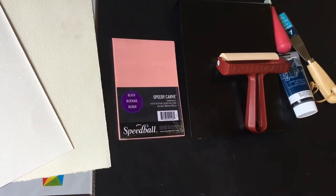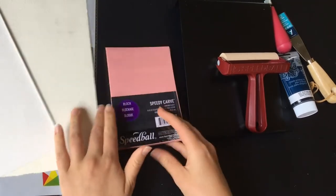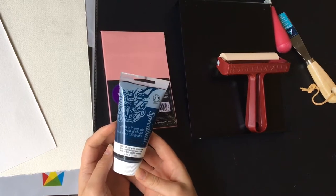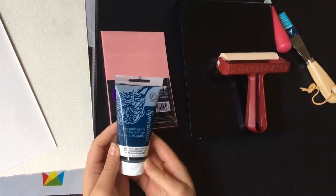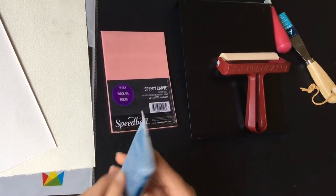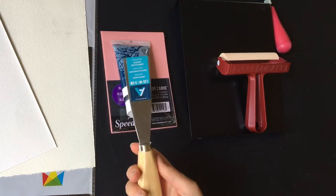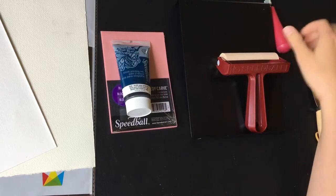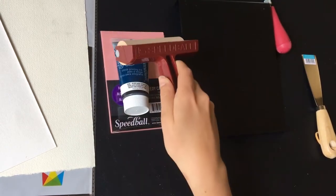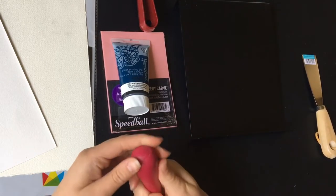Today I'm going to be using this Speedy Carve rubber block. You will also need printing ink — I recommend using water-soluble so that it's easy to clean up. The oil-based ink takes a certain type of solution to clean up. I'm just using black. A palette knife is super useful, though not necessary — you can just use a plastic knife or something. You'll need your brayer, which is used to roll out the ink and apply it to your printing block.